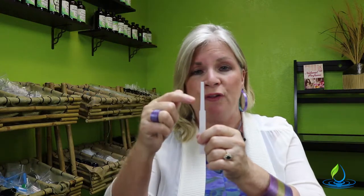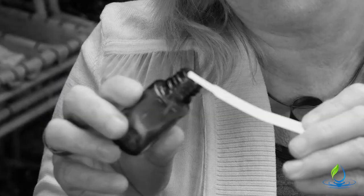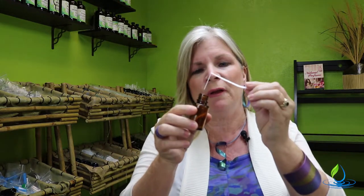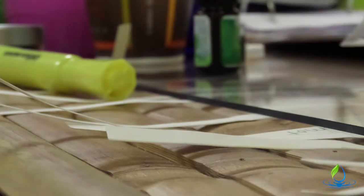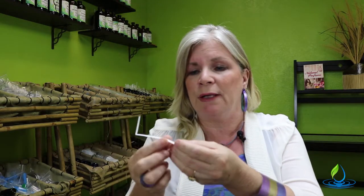You'll be using this smaller tip to actually dip into the bottle. Sometimes they will come with measured marks that give you an idea of where to dip the oil, but if they don't, you're simply going to bend it about an inch or so down and then dip that right into your essential oil. Keep the tip up so that if you place it on your workspace, this area will not be touching the table and get sticky.